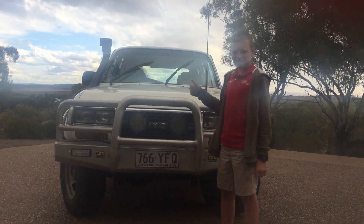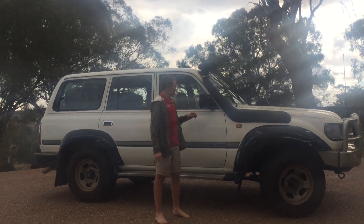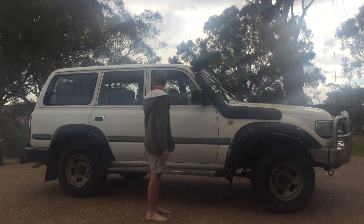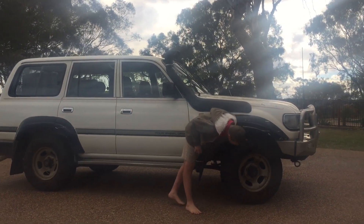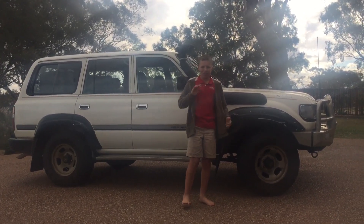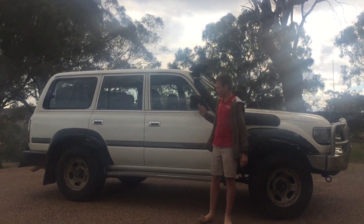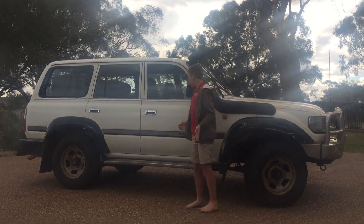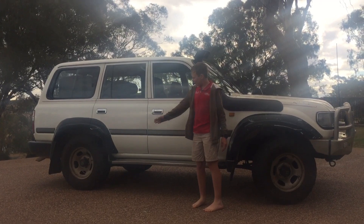Around to the side of the 80 series, we've got a snorkel — this is just an eBay Toyota snorkel. We've got a set of Renegade all-terrain tires in a sort of 30-inch tire. It's fairly standard for suspension and tires, but it's got a good set of tires on it. Apart from that, there's some pinstriping and factory rims.